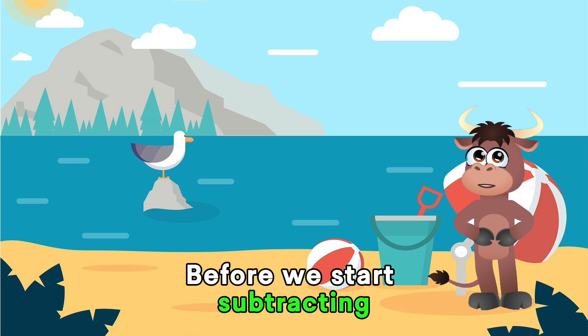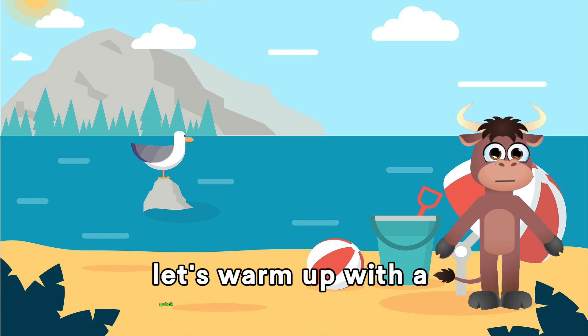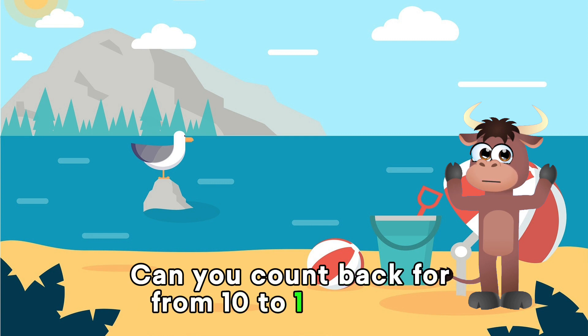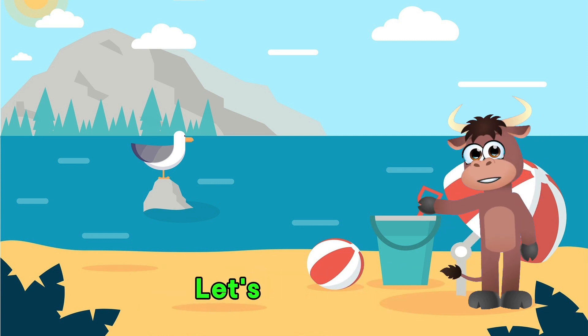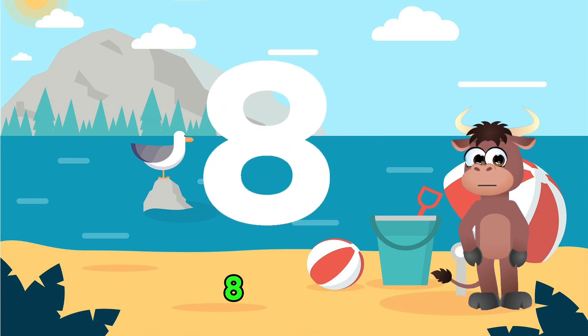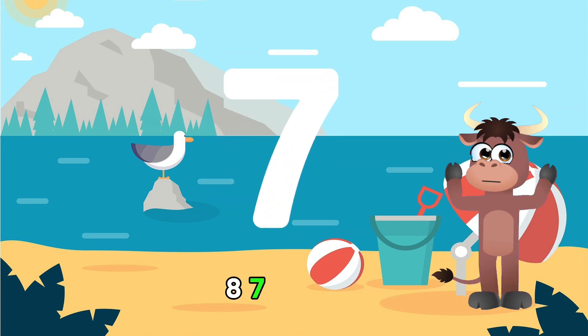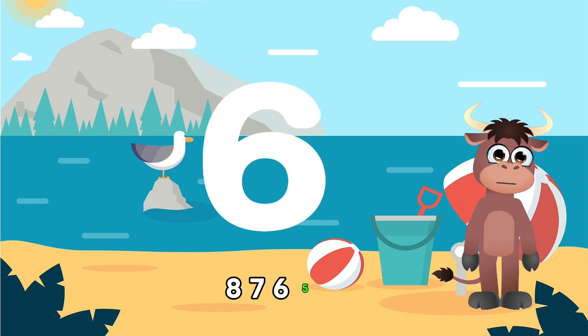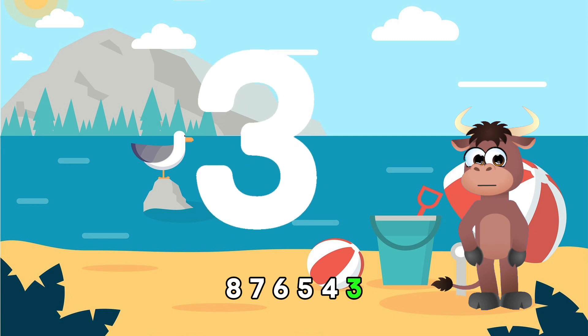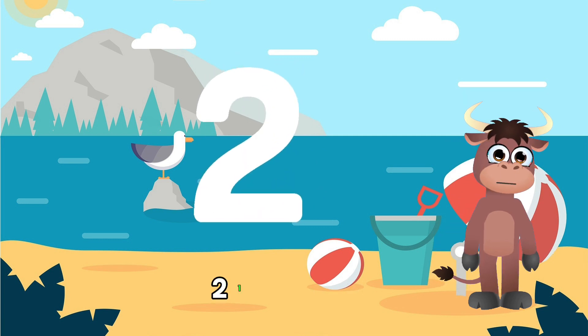Before we start subtracting, let's warm up with a quick counting exercise. Can you count backward from 10 to 1 with me? Let's start. 10, 9, 8, 7, 6, 5, 4, 3, 2, 1.